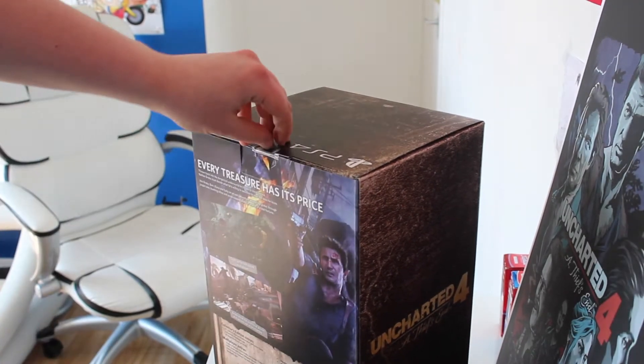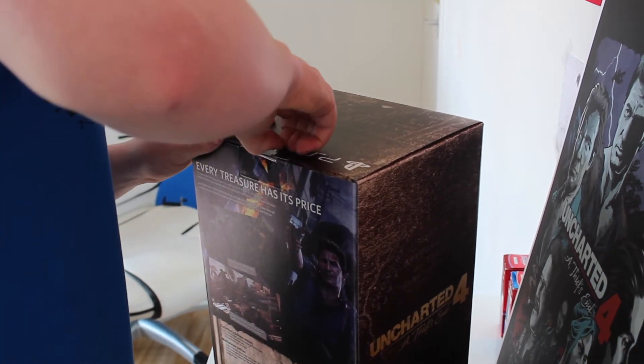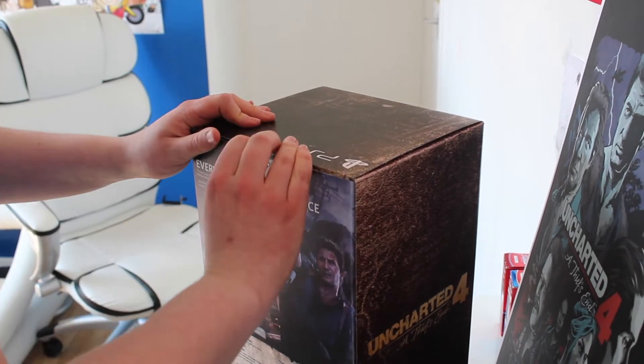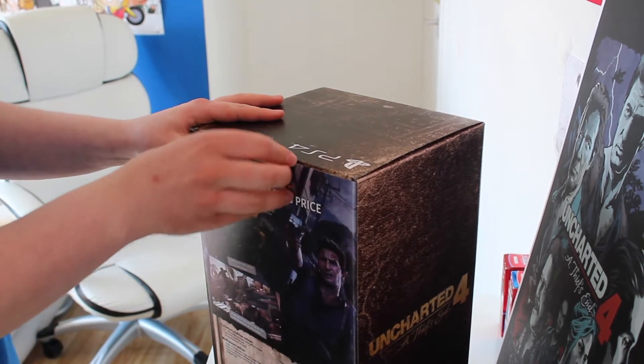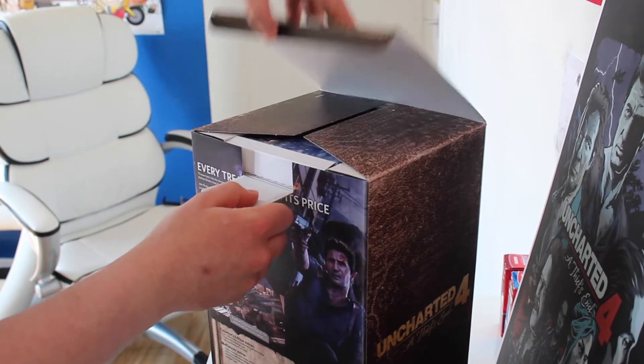It's got a little sticky stuff here. I'm going to remove it carefully — I don't like damaging the box.